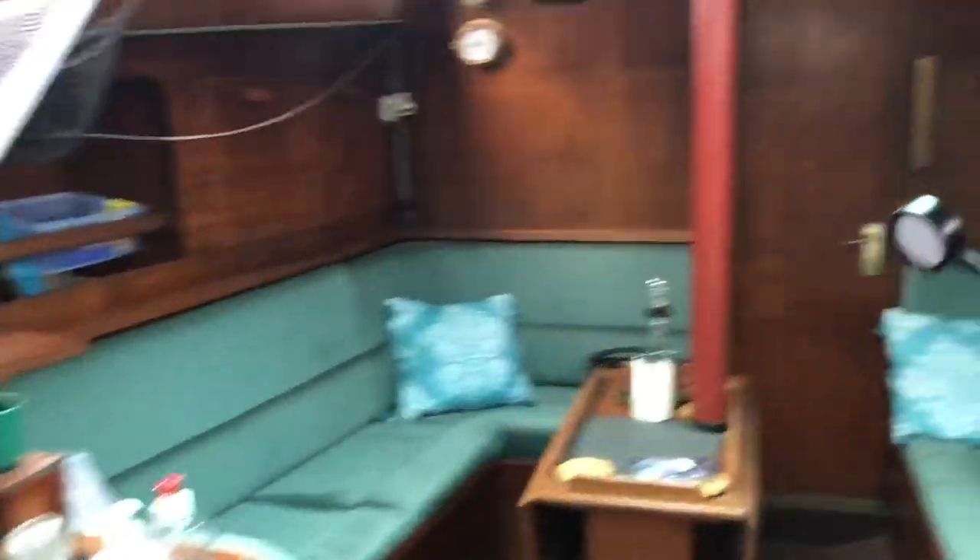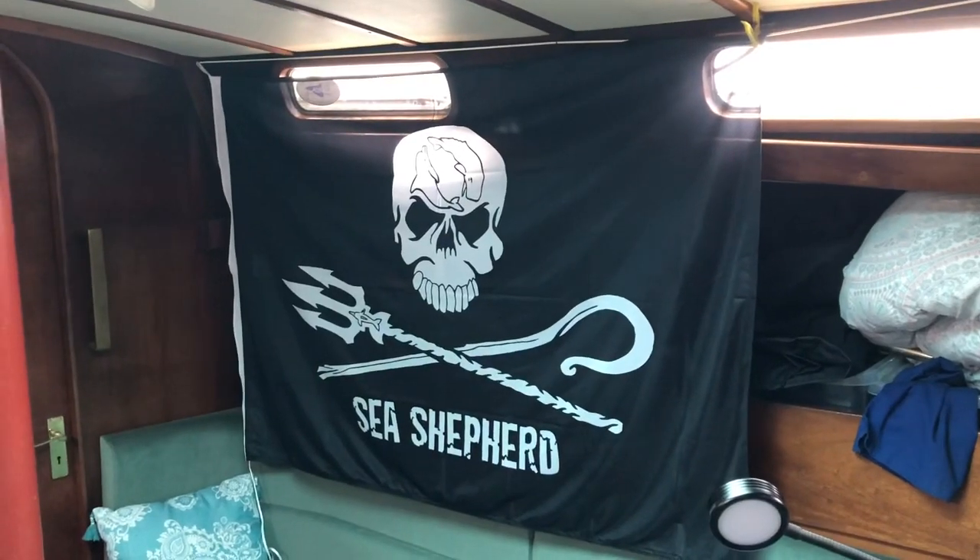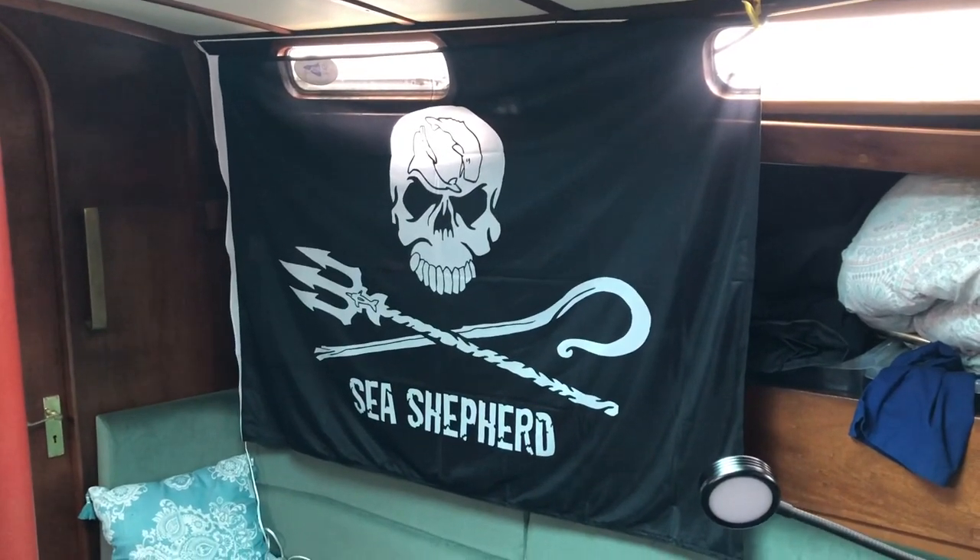Sea Shepherd sent me a flag. Obviously my mast isn't on so I can't hang it yet, but Sea Shepherd sent me that — how cool is that? It's lovely.